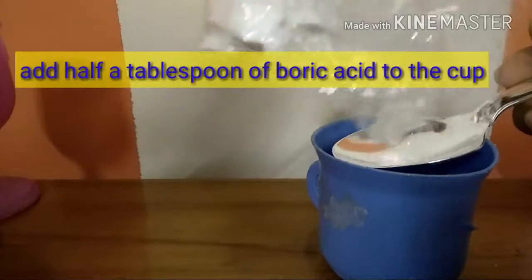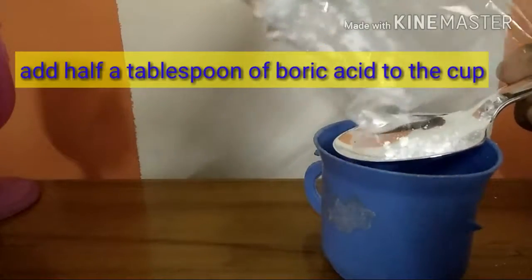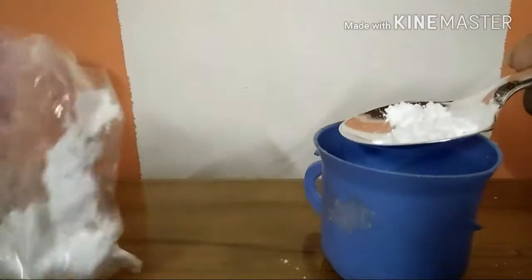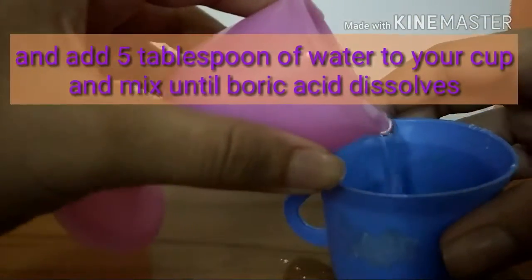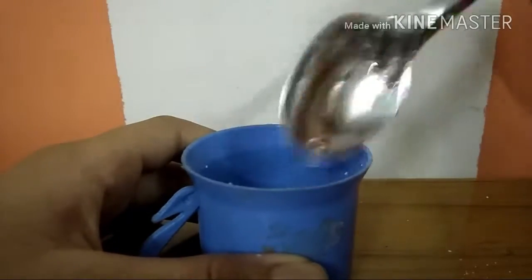First I'm going to take my boric acid out of this container, open it up, get my spoon and add half a tablespoon of boric acid to my cup. Just half a tablespoon will work fine. Then add it to your cup and add five tablespoons of water to this boric acid mixture and mix until it's dissolved. The boric acid will dissolve.